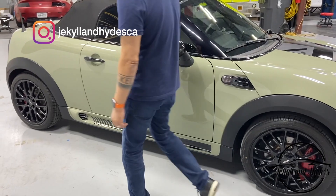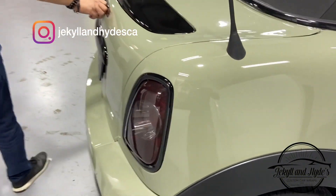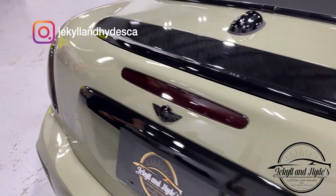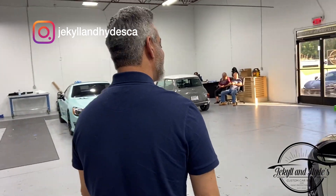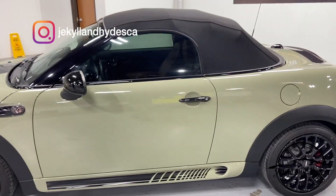On top of that we went and tinted all the lights to match the rest of it. So all the lights got tinted on this car too. Overall this car is totally transformed.